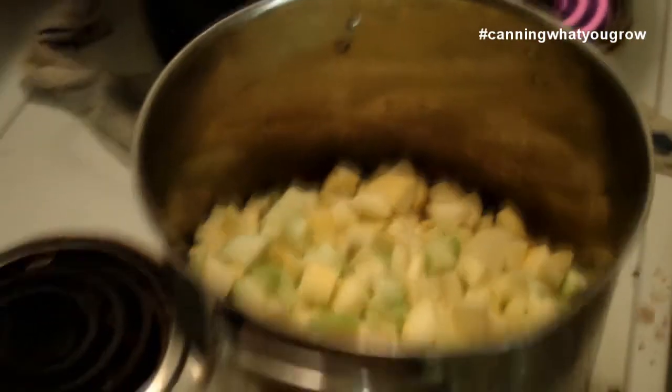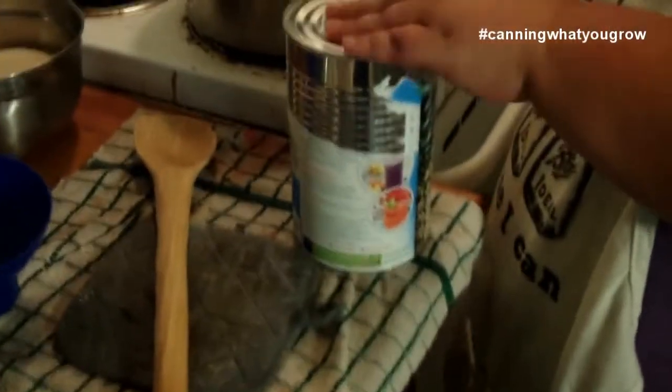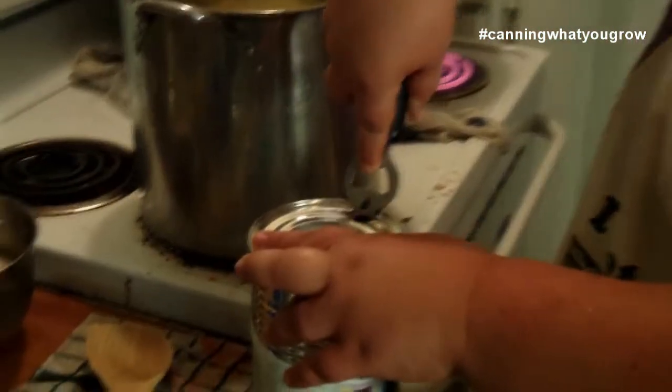So we've got our zucchini in the stock pot here. We're going to use pineapple juice — now you want to use pineapple juice in a can. You don't want to use fresh juice from the juice department. You want to use it in the can so that the acidity is controlled, just like when we use bottled lemon juice in canning. This is a non-GMO sourced juice and it says BPA free on the packaging.